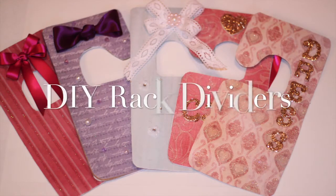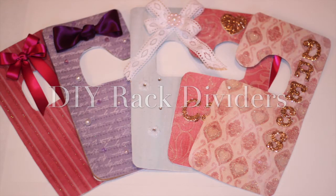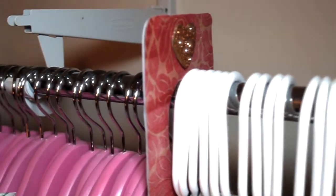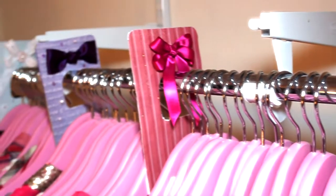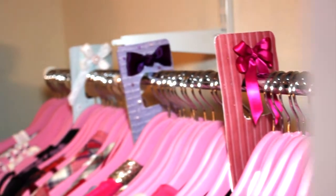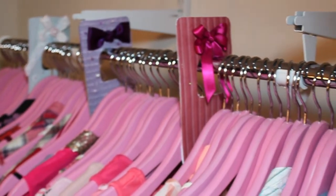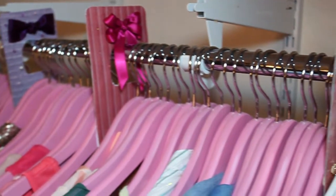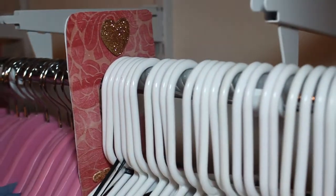In this video, I'm going to be showing you guys how to make these adorable rack dividers. I like to organize my closet by categories, but I needed a way to organize my subcategories. So I thought the rack dividers would be the perfect way to do that.